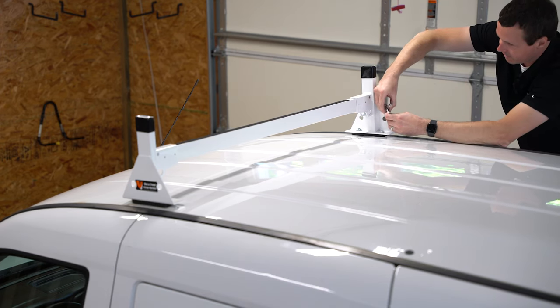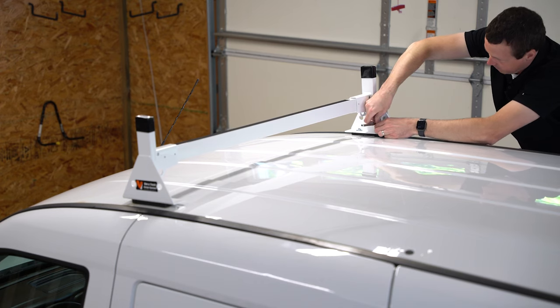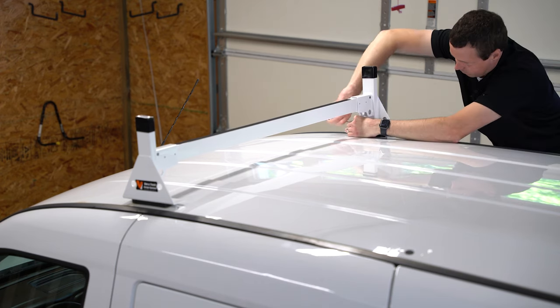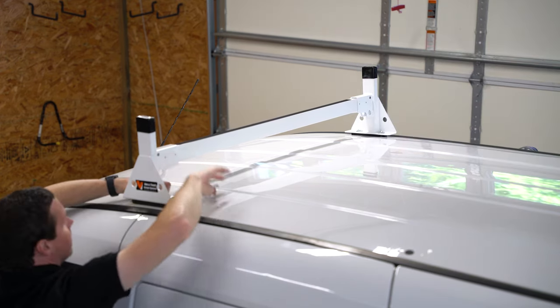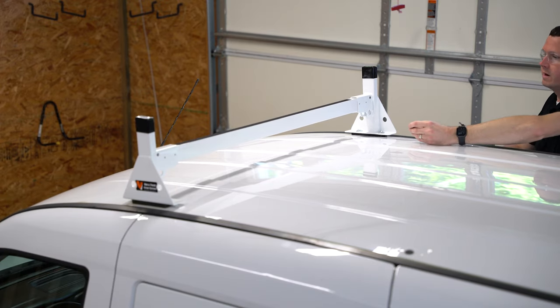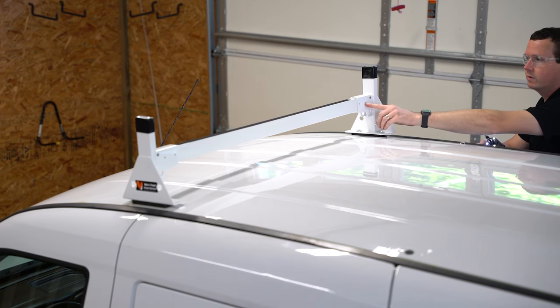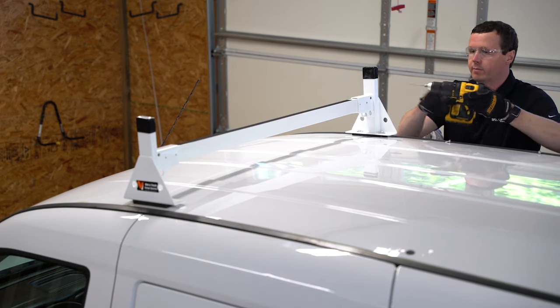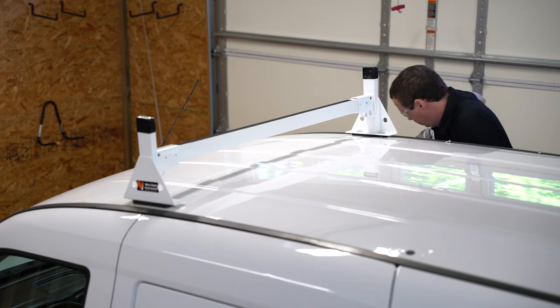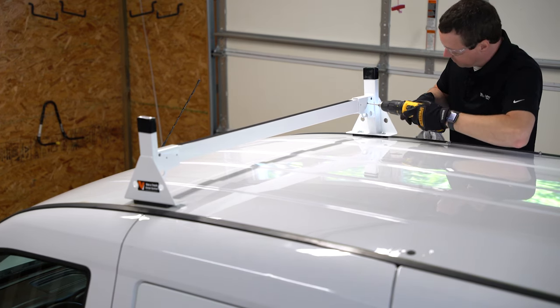Now that I've made sure the upright is in alignment, I'm just going to tighten this with a 10-millimeter socket. The final step in securing these crossbars to the uprights is using these self-threading screws to go through the pre-drilled holes in the upright. I'm going to pre-drill a hole here just slightly smaller than the screw so I'm not sitting here forever trying to get through steel.